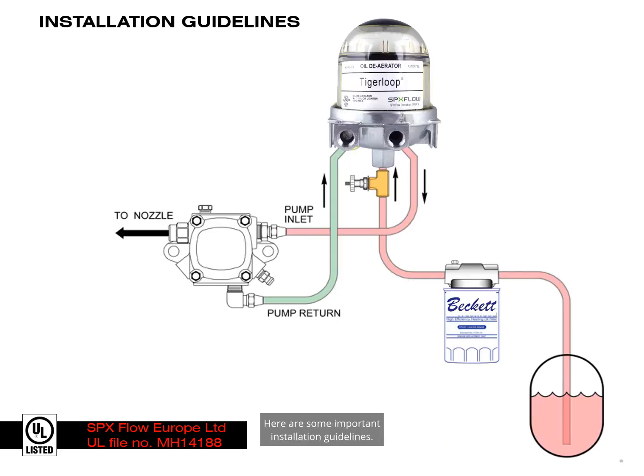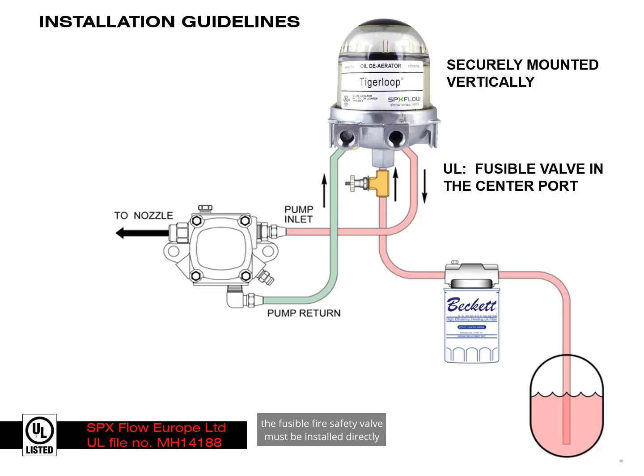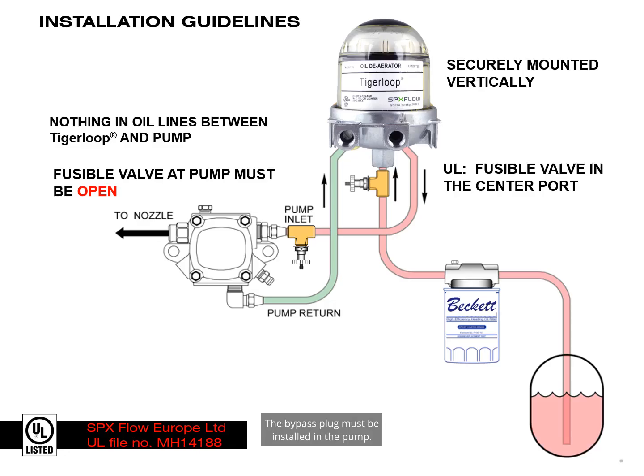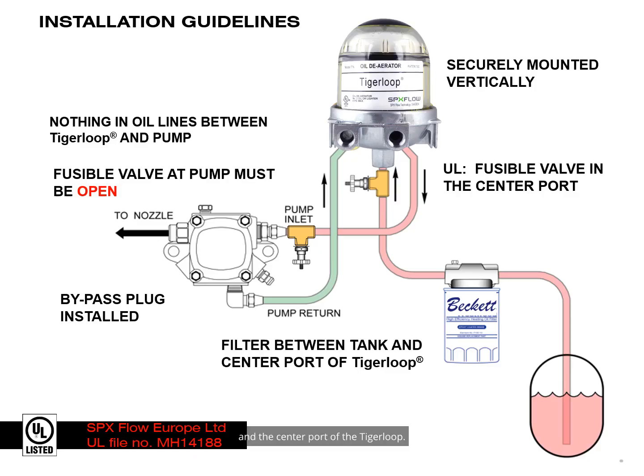Here are some important installation guidelines. The Tiger Loop must be securely mounted vertically. The fusible fire safety valve must be installed directly into the center port of the Tiger Loop. There must be nothing installed in the oil lines between the Tiger Loop and the pump, such as check valves, filters, or other devices. If a fusible valve is required at the pump, make sure it's completely open or you may damage the pump or Tiger Loop. The bypass plug must be installed in the pump. The filter must be between the tank and the center port of the Tiger Loop.